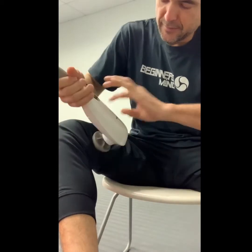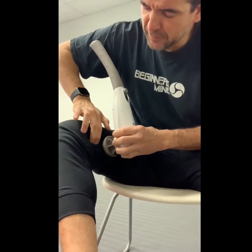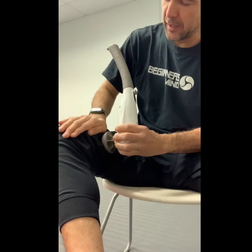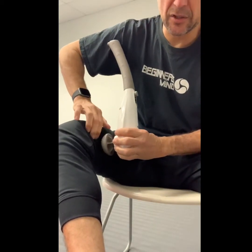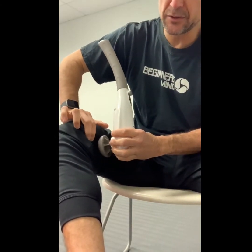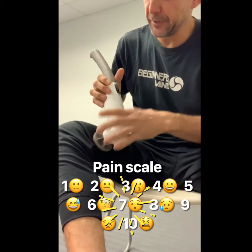You'd be surprised — these muscles here are going to be sore and you want to get into this, right below the quad. As you press it on, you will feel — remember the pain threshold — just go as much as you don't fight against your own treatment.